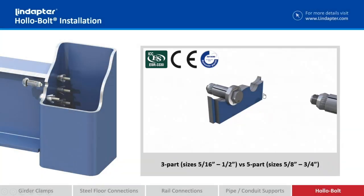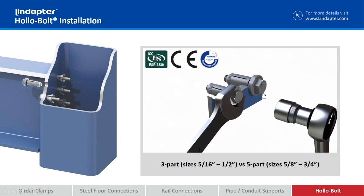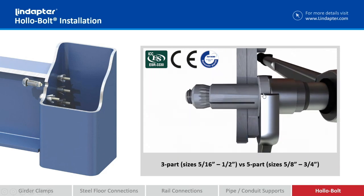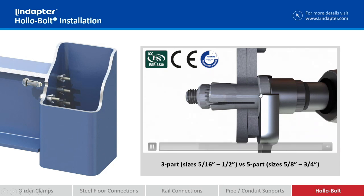We have two different types: one is a three-part and the other is a five-part. The smaller sizes — 5/16 through half-inch diameter — are what's being shown right now. The sleeve and the collar, which is here that we're holding on with the wrench, is actually all one piece.